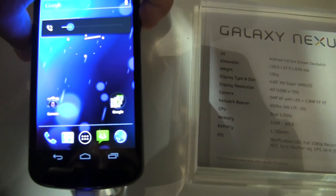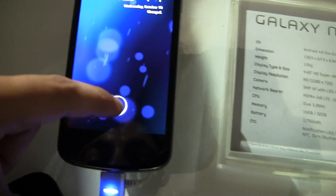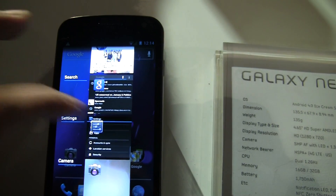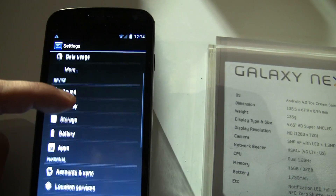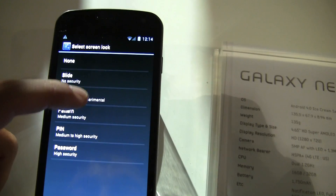One of the really cool options that I'm pretty excited about with the Galaxy Nexus is — let's go to Settings — you can see that we can change our security and change the screen lock and go to Face Unlock.